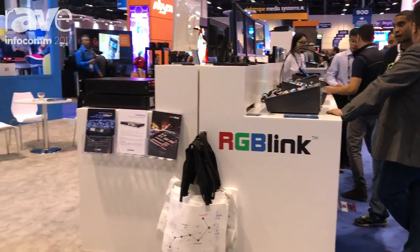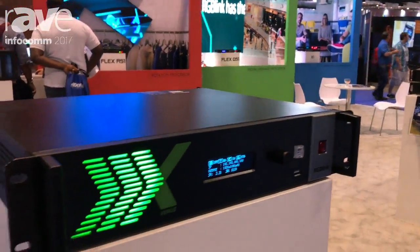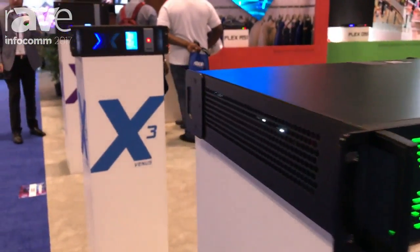Hi, this is Justin from RGB Link and we're here at Infocom today. We're at booth 1231 right on the main aisle.